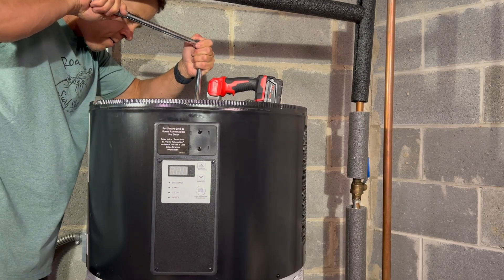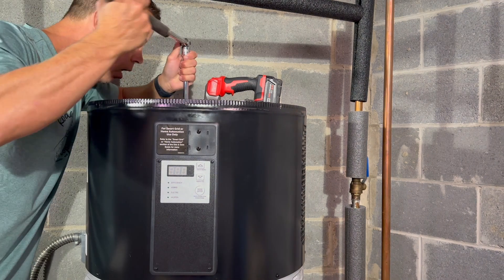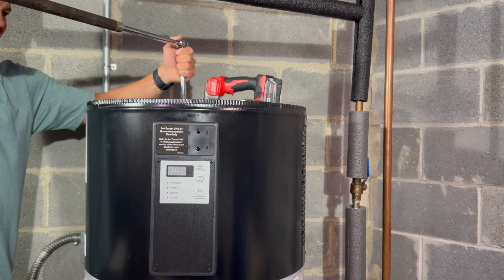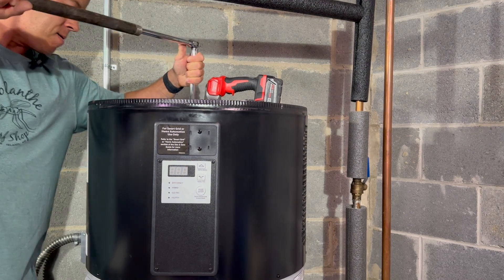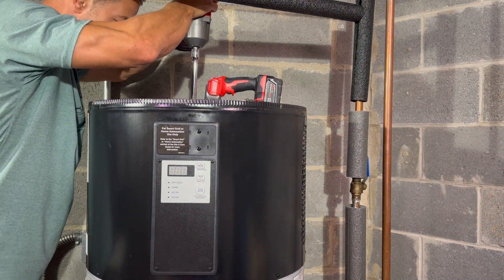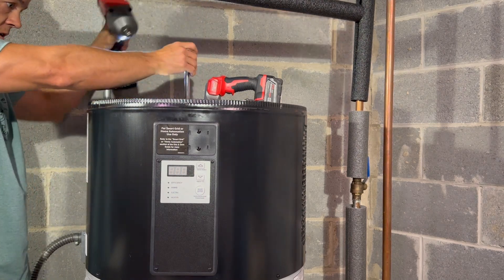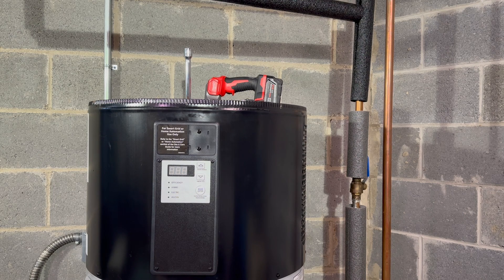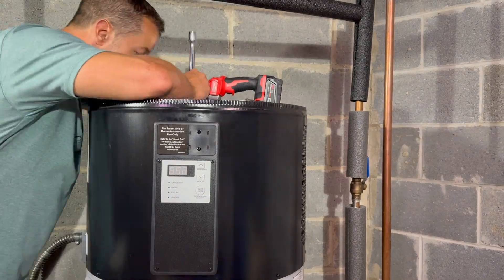Now I'm going to try to remove it. Man, this thing was really in there. I don't really know how you could get enough leverage to twist that thing out — you would almost need two people, and it makes it even harder with that extension. I have an impact driver — it's very powerful — and that's what I used to remove it. I recommend you use one if you have access to it. Okay, I got it!